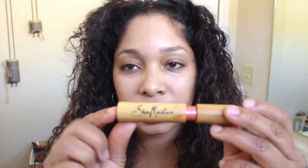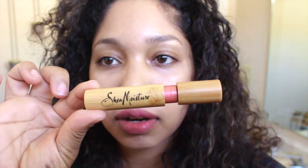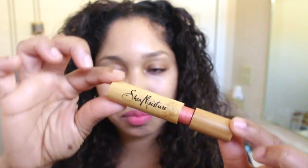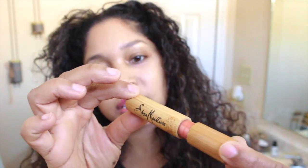Let's open up these products. Look at that — I love it. It's really pretty, going along with the natural theme that they have. Very nice, bamboo-ish looking packaging.